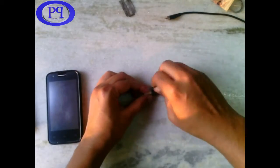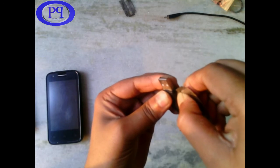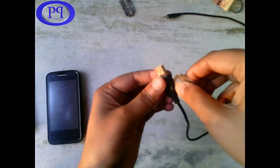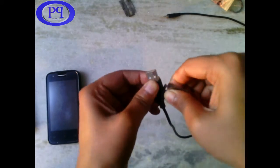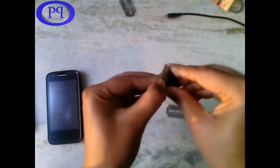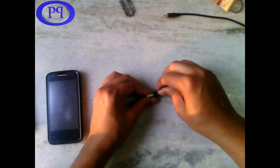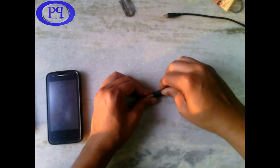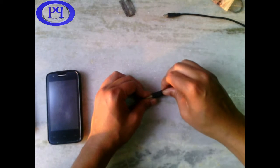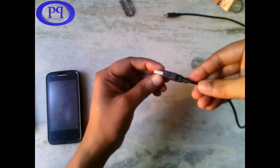Let's start USB cable repairing. Take a saw blade and cut it from the side as shown in the video, but do it very carefully. I have fast-forwarded the video but I am also doing it very carefully and very slowly because it may damage my hand.